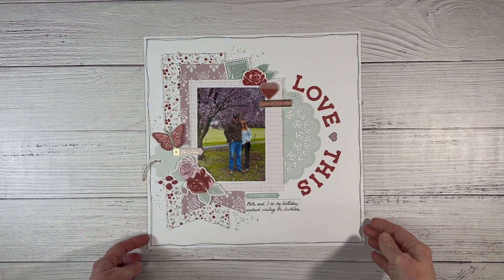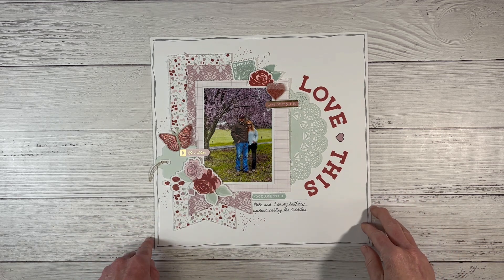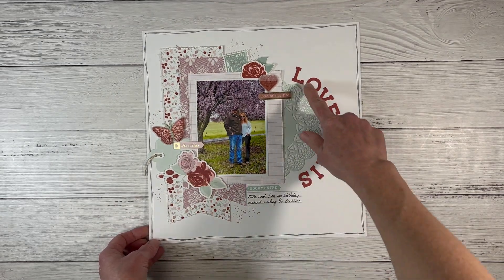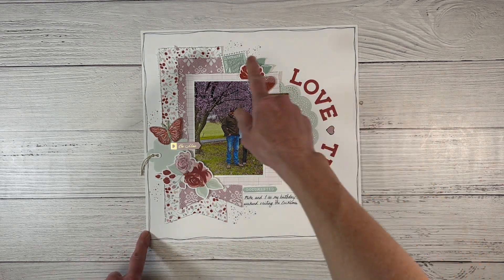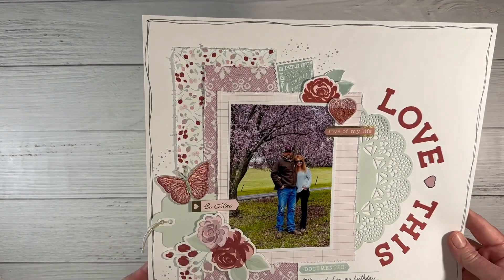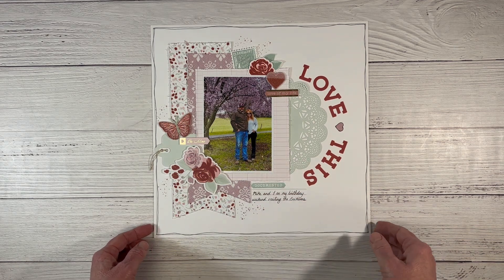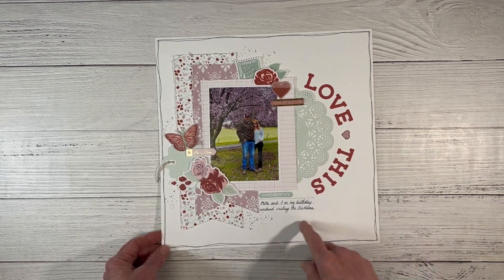This is the same Now and Forever collection. I scrap-lifted this off a pin I found on Pinterest and almost created the layout exactly. There's my fancy doily thin cut — I absolutely love it. The collection had these embroidered embellishments, which were so fun. I used my thin cuts for a little title and doodled some journaling lines around the outside — two very loose, wavy, overlapping lines. It stops your eye from going off the page and redirects you back into the center to the photo of my husband and me standing under a tree all in bloom.